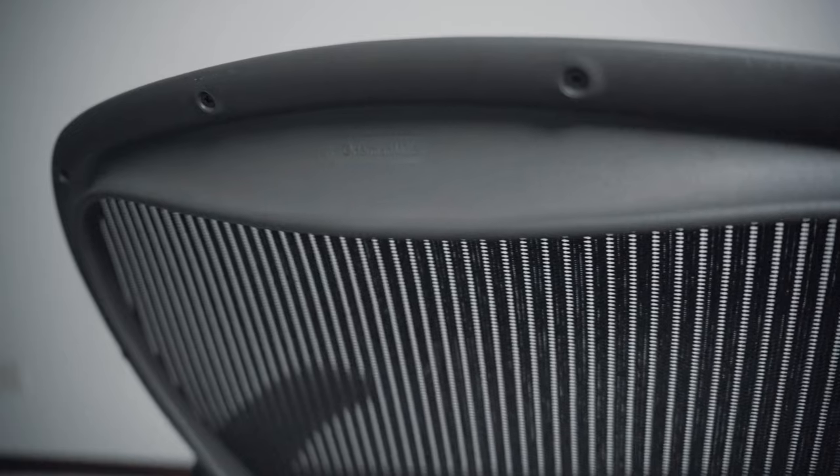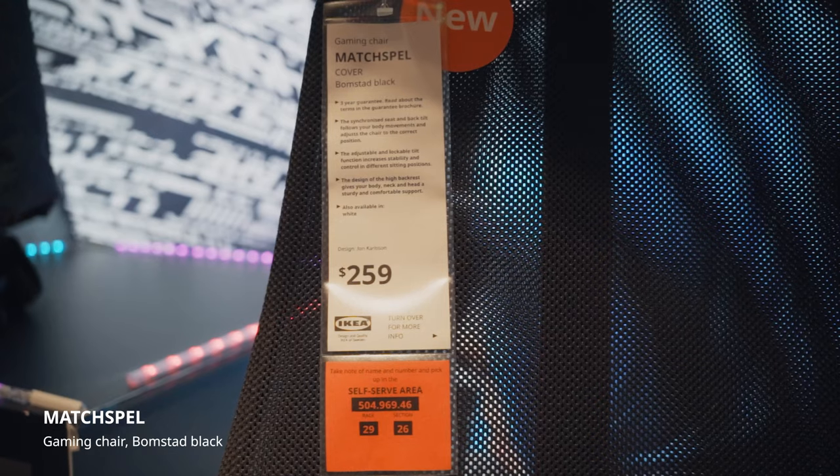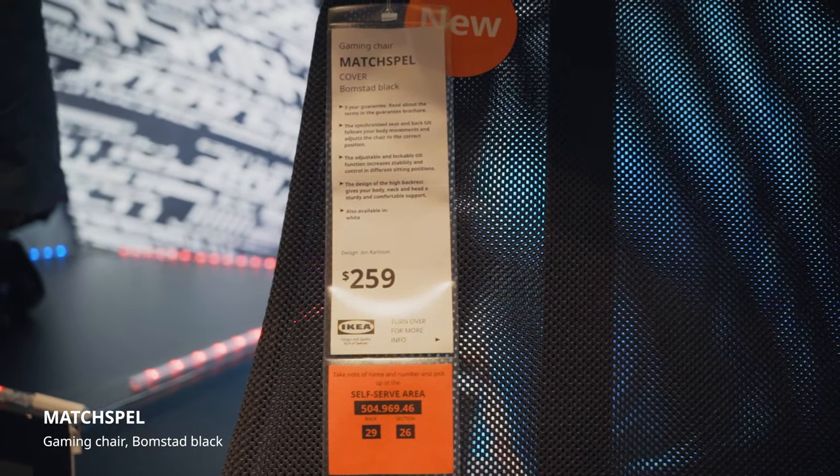Many expensive office chair brands like the Herman Miller Aeron actually sell the headrest separately, which almost makes up for the price of this entire chair itself, which makes the case for the Muspel in terms of value.